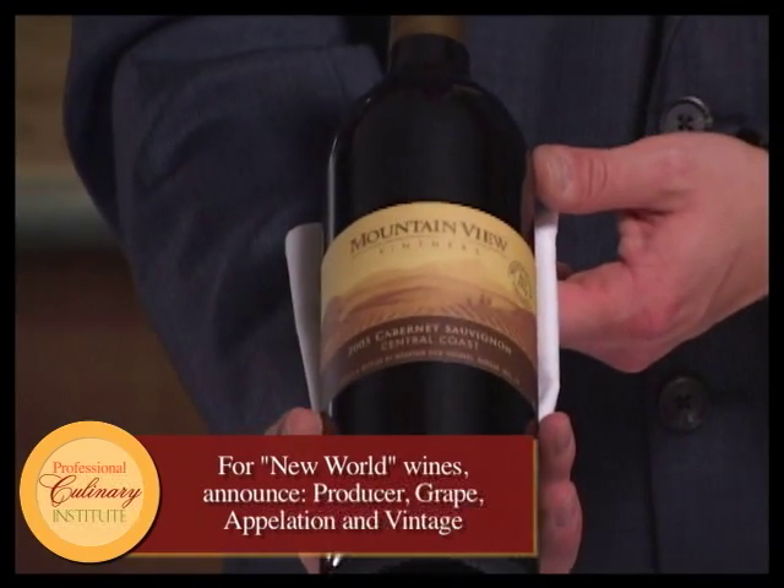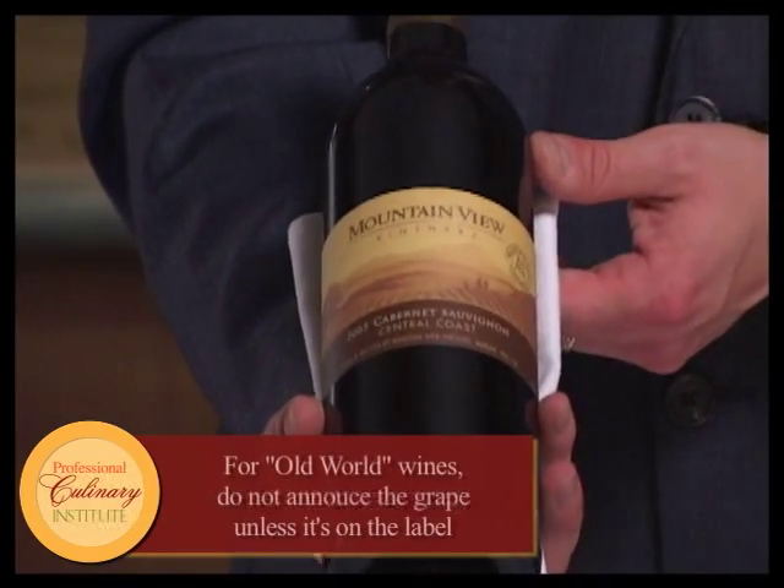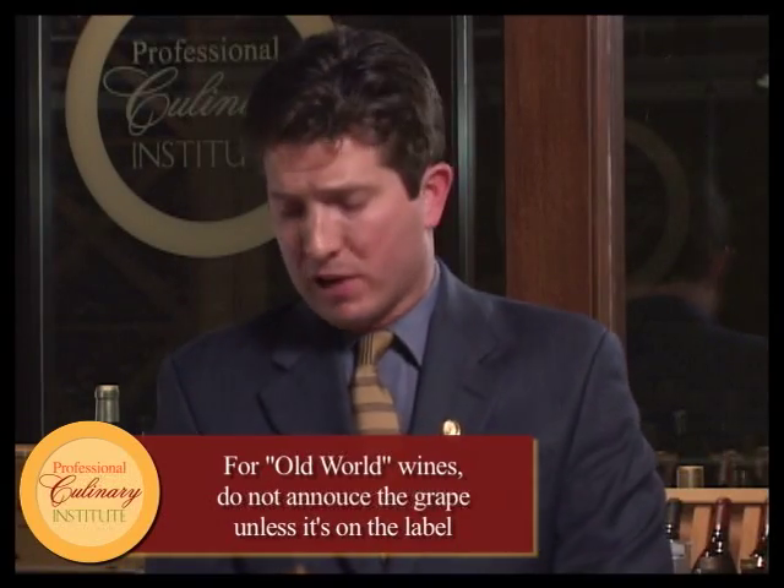Once we've got the right wine, we come to present to the guest. We use our clean serviette and frame the picture, presenting the bottle and announcing the details: Mountain View Vintners Cabernet Sauvignon, Central Coast 2005. Once the guest has confirmed that's what they ordered.